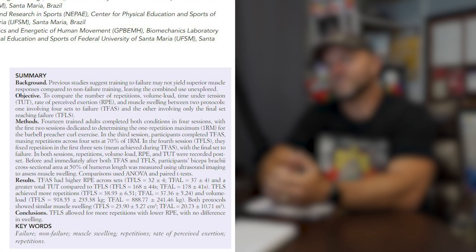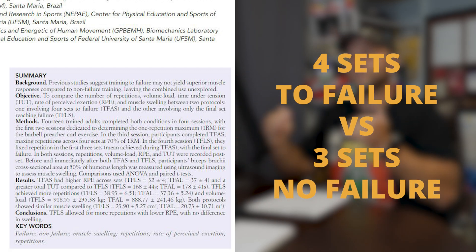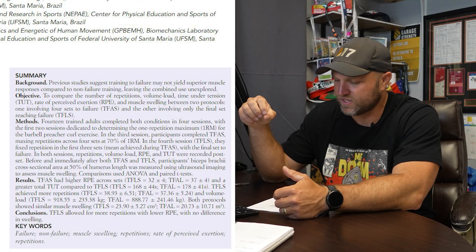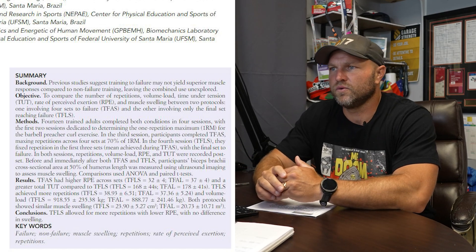One of the things they're looking at is: if you do four sets to failure versus three sets without failing and then the fourth set goes to failure, what happens in those two settings? It's a pretty cool, simple paper looking at RPE, time under tension, muscle swelling, and number of repetitions — and then we'll see how we can apply this as strength coaches moving forward.